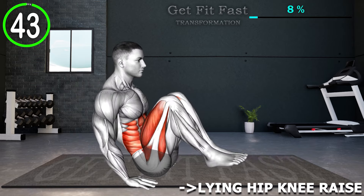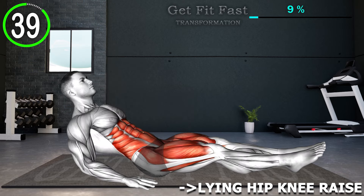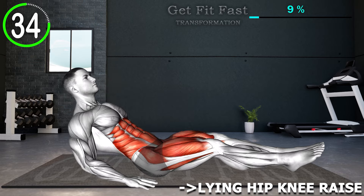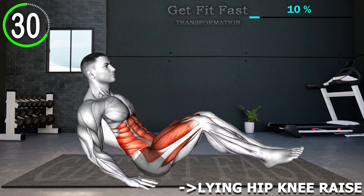Sit on the floor with your legs extended straight out in front of you. Keep your spine tall and straight, shoulders relaxed, and arms resting by your sides. Now bend your legs and bring your knees toward your chest. Hold for a second or two and then fully extend your legs without touching the mat.